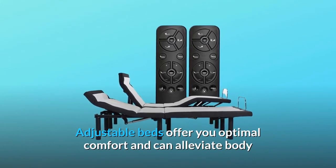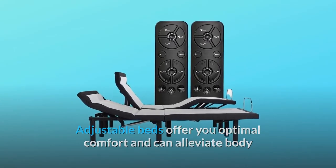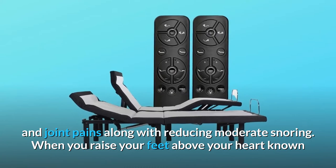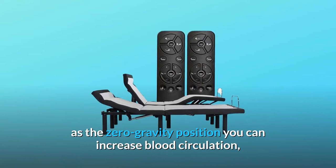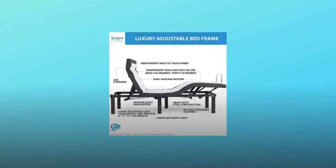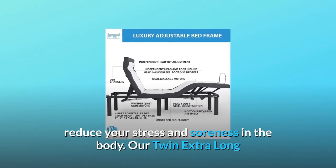Adjustable beds offer you optimal comfort and can alleviate body and joint pains along with reducing moderate snoring. When you raise your feet above your heart — known as the zero gravity position — you can increase blood circulation, reduce your stress and soreness in the body.